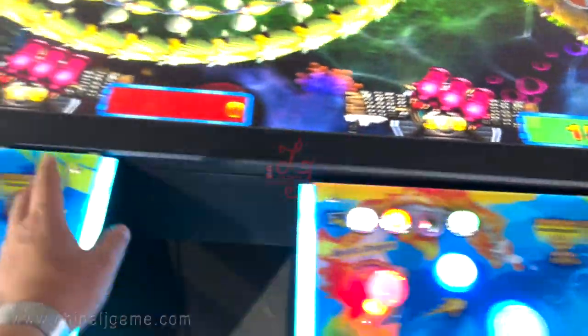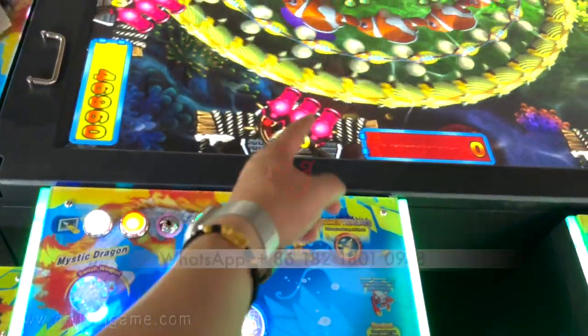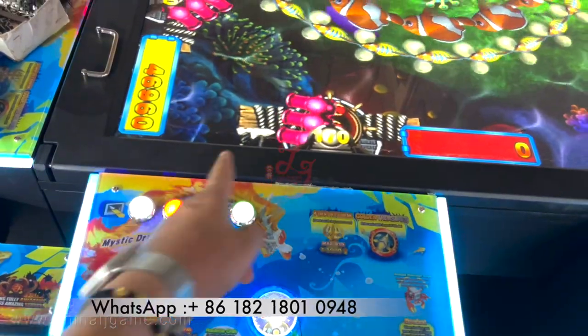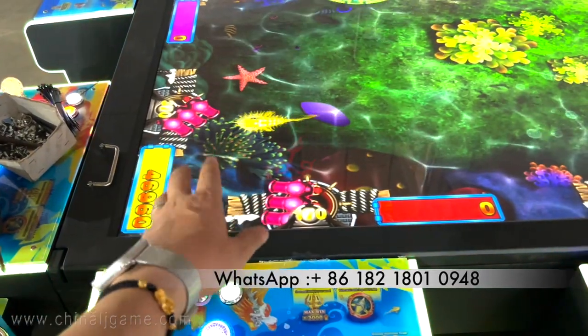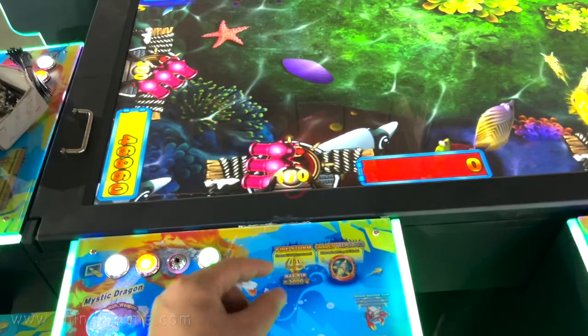When I move the joystick left, you see it moves to the left but the gun turns to the right. When I turn to the right, the gun turns to the left. This is because the harness is working with IGS, and the normal firing board is carrying the fish table, so we have to adjust the wire.